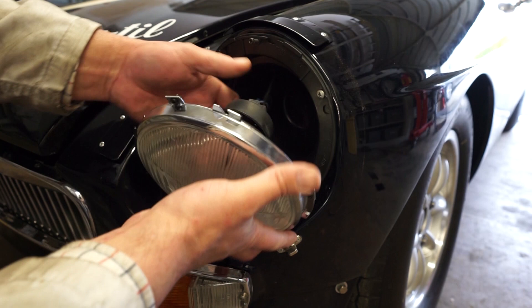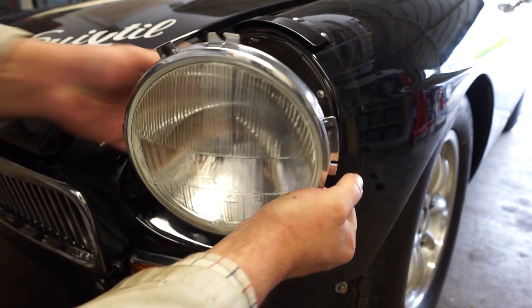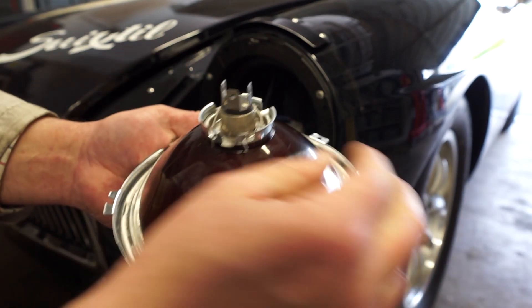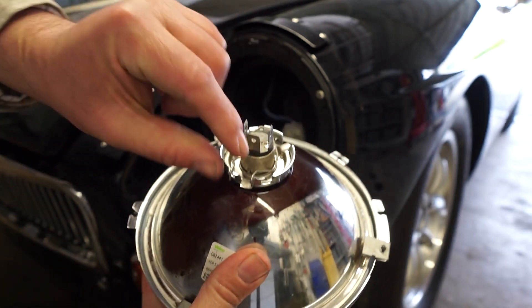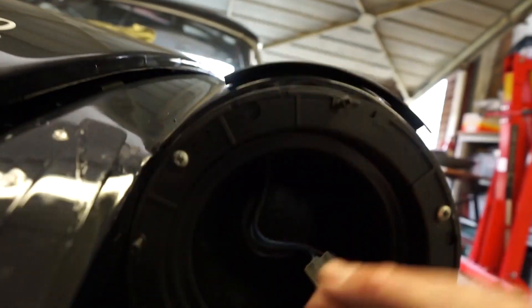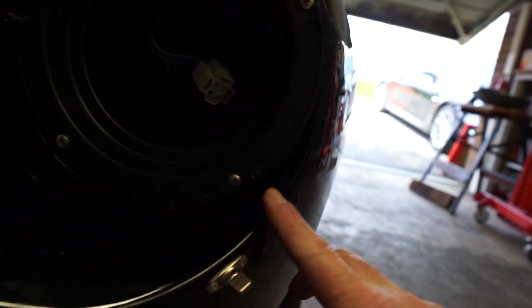With the screw out, we can just unclip the light from the two top holders, and then we've got our three-pin plug at the back — that should come off there. On these headlights I've got this little rubber cover at the back that just lifts away. Then we can access the bulb — we've got these two metal clips to pop up, the cage then lifts up, and we can take the bulb out. Just to show you the plastic bucket for the headlamp — I do like these, they don't rust away at all and they seem to adjust okay with the adjusters top and bottom.